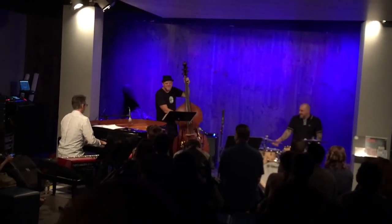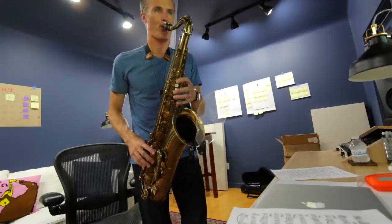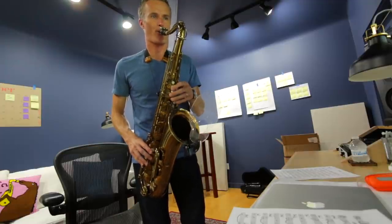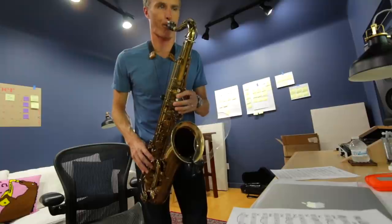I have a gig tonight at the Blue Whale with Charles Ruggiero on drums, Dan Lutz on bass, and Josh Nelson on piano. Charles has put together a cool set of retro swing stuff with some sixties vibe. I'd never heard of the Peddlers, but it's a hip arrangement of 'On a Clear Day.' I'm just scrambling to get a couple of things together before getting in traffic for an hour and heading downtown.